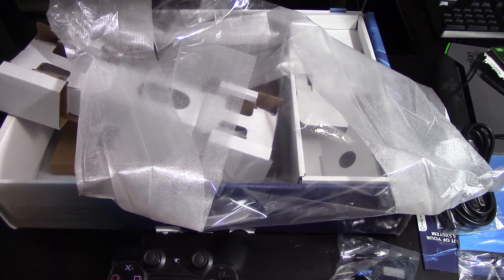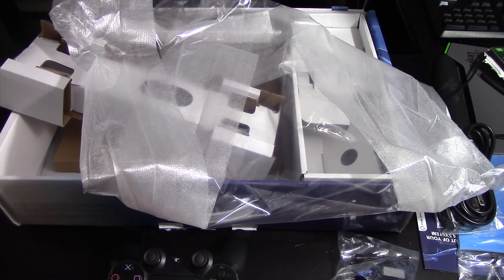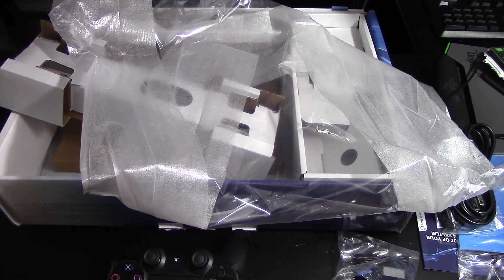On the back we have all the necessary ports: Ethernet, power, auxiliary, HDMI out, and digital audio out. Not as many ports as the Xbox One, obviously, but that's fine because I didn't use nearly any of those ports anyway.